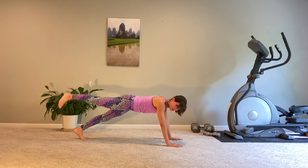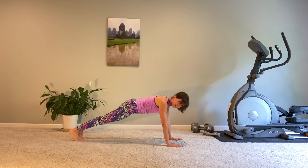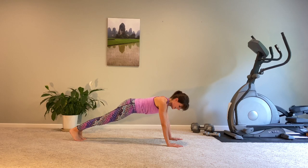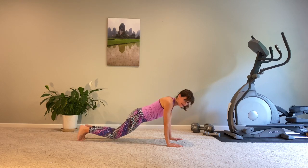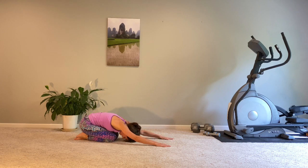One more each way. Flex, point, flex, land. And we are holding our plank just because it's awesome and you can do it — we're doing it together. Bring those knees down and give yourself a wonderful child's pose stretch.